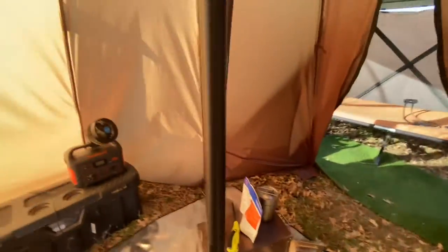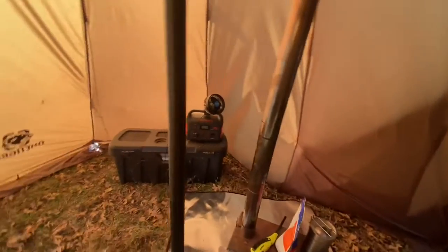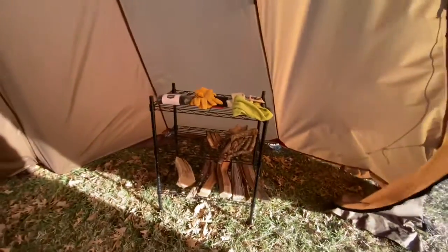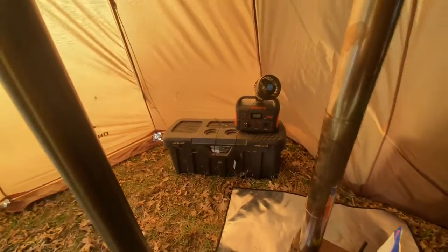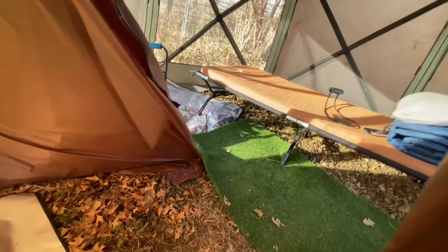This is a pretty good size teepee but it's not huge. You can get the cot in here and everything, as I did last winter, but I think this is gonna be a lot more fun. I've set up a little shelf here with my firewood and some supplies. I've got my stove here with a fireproof mat. I've got the Jackery here with a fan - when it is cold I can get the fan blowing warm air in here.